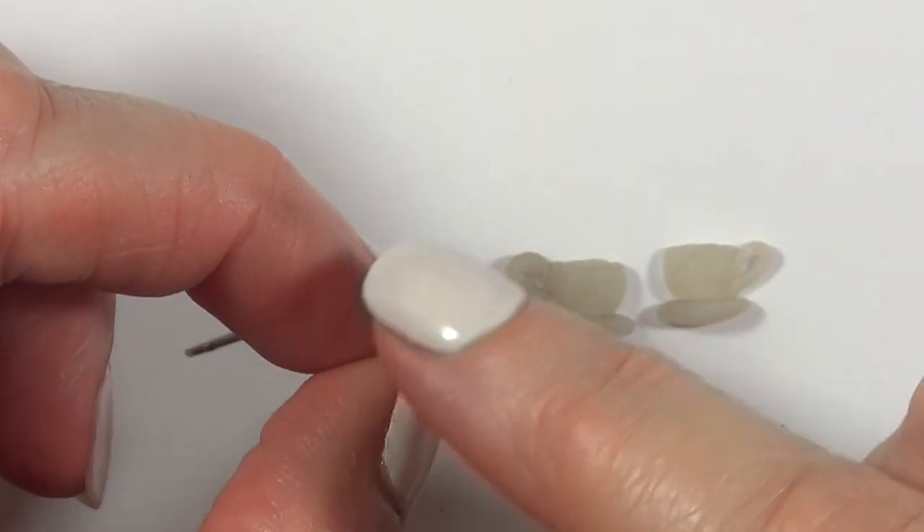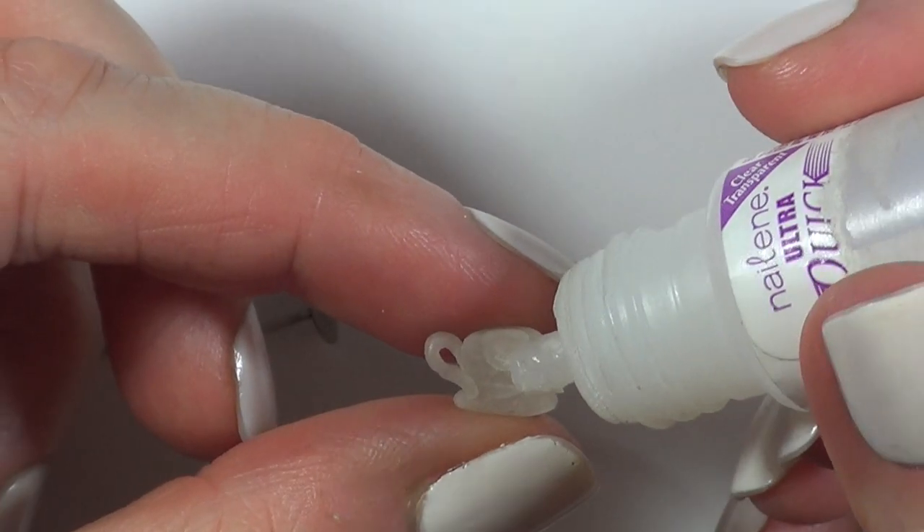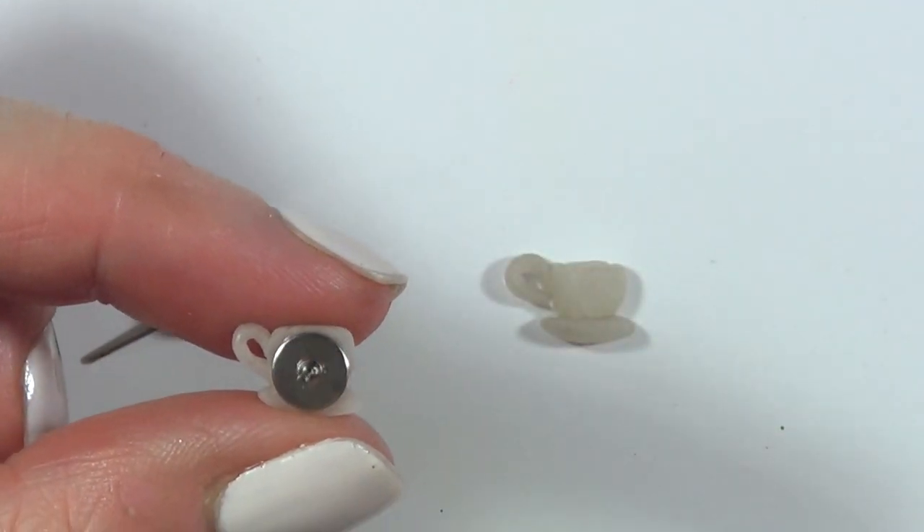I'm going to be taking two earposts and some glue. The glue that I'm using is actually for nails, but this is the one that has been working for me. I took the lid off just to know how much I have left.